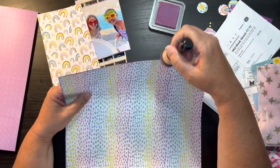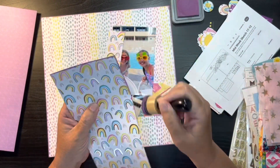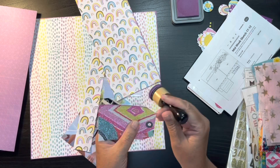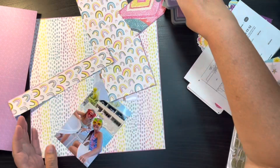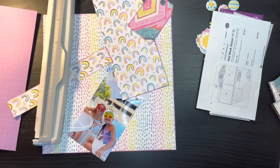So here I am just inking the edges — I think it's Concord Grape — and you will see that by inking all the edges, that rainbow paper now stands up against the rainbow background. It's still busy, but it stands out a little bit more than it did before.